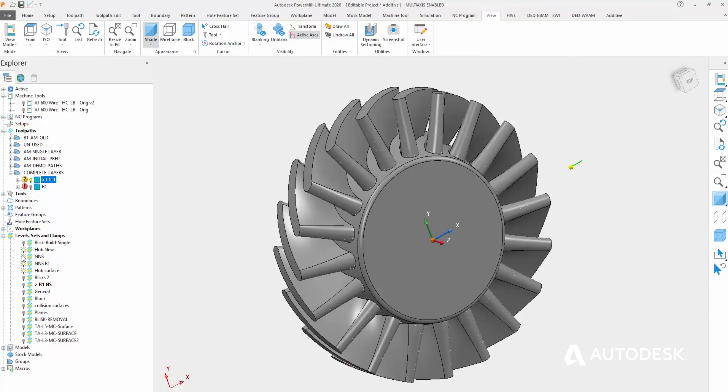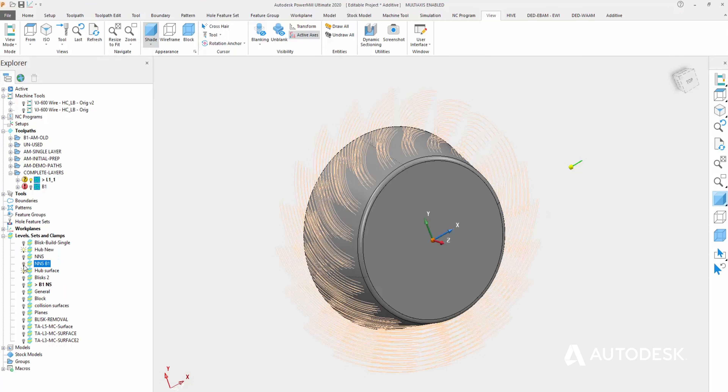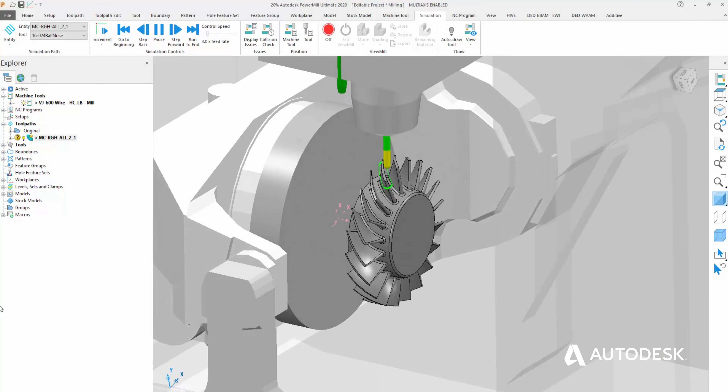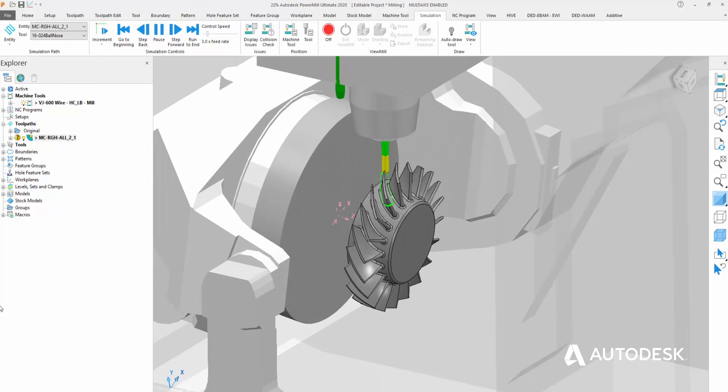Once we've finished in Fusion 360, we've then taken that geometry into PowerMill. Using the PowerMill additive capability, we're able to create the additive toolpaths to drive the metal deposition process. Then, also being in PowerMill, we're able to create the machining toolpaths to reveal the final component.